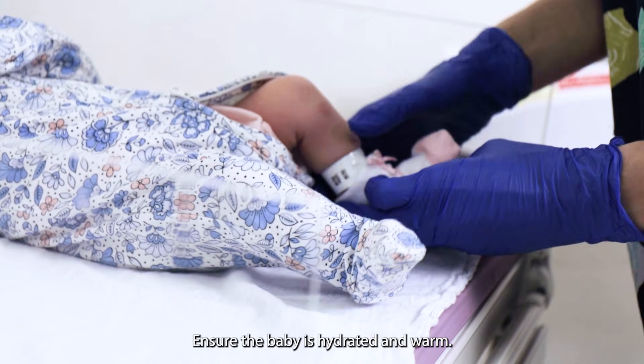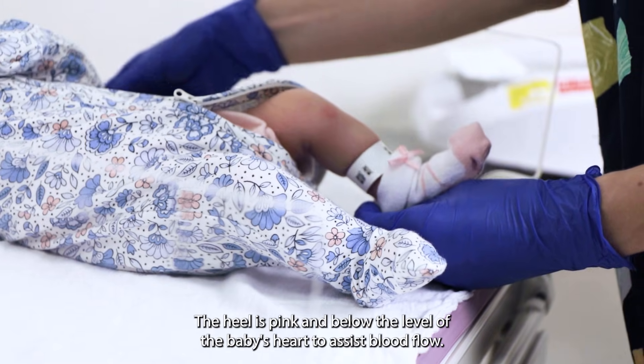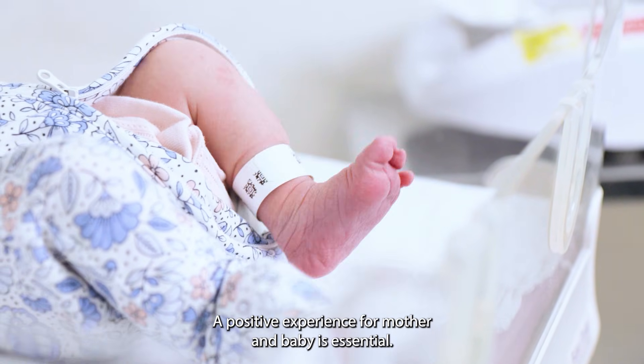Ensure the baby is hydrated and warm, and the heel is pink and below the level of the baby's heart to assist blood flow. Good pain management cannot be overstated. A positive experience for mother and baby is essential.